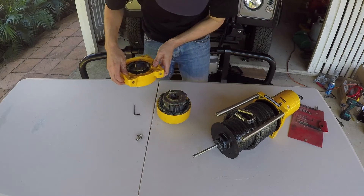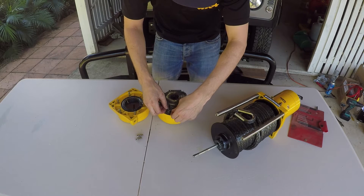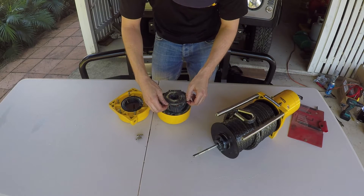Once all bolts are completely undone, the gearbox can be separated. The sealing o-ring will likely have slipped into the gears on disassembly, so now is the time to carefully remove this and store it for later.